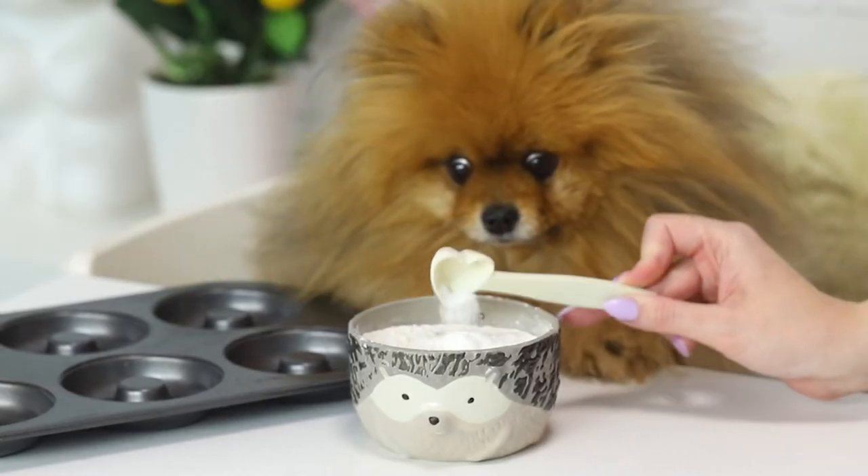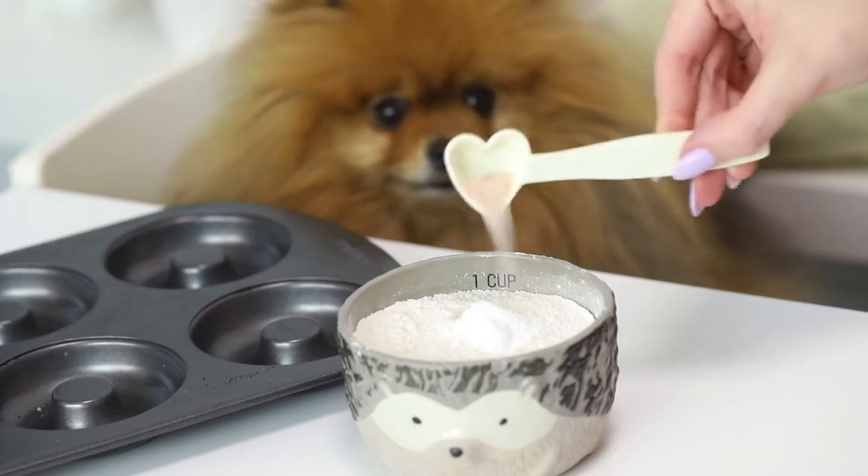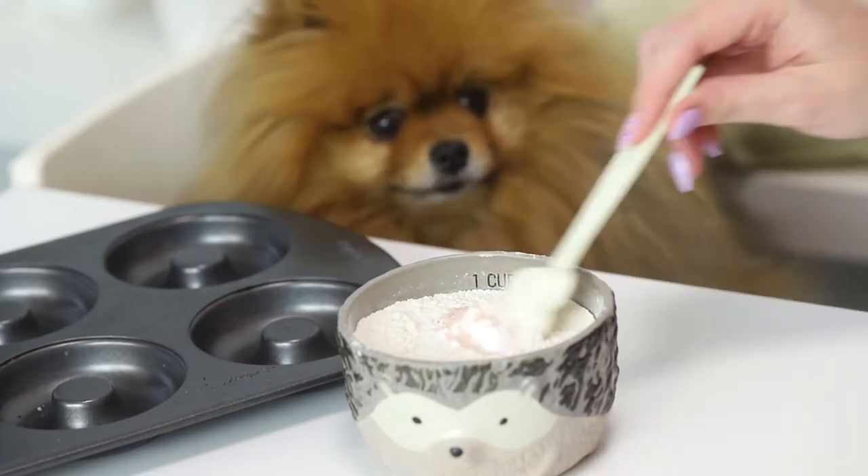First I'm going to add the flour, the baking powder, and some salt into a small bowl and whisk that together.